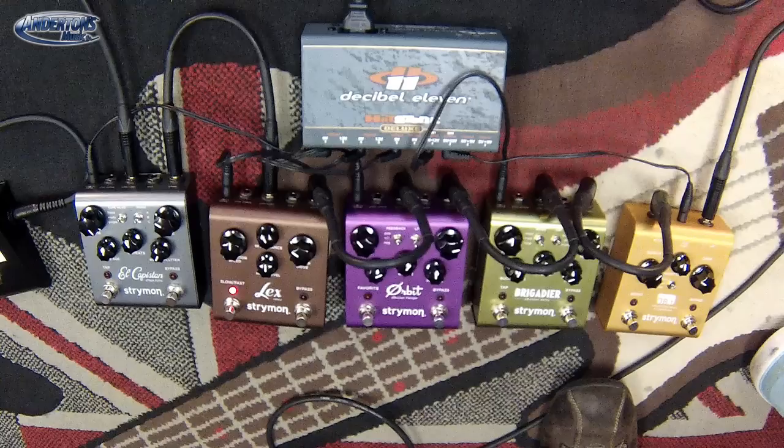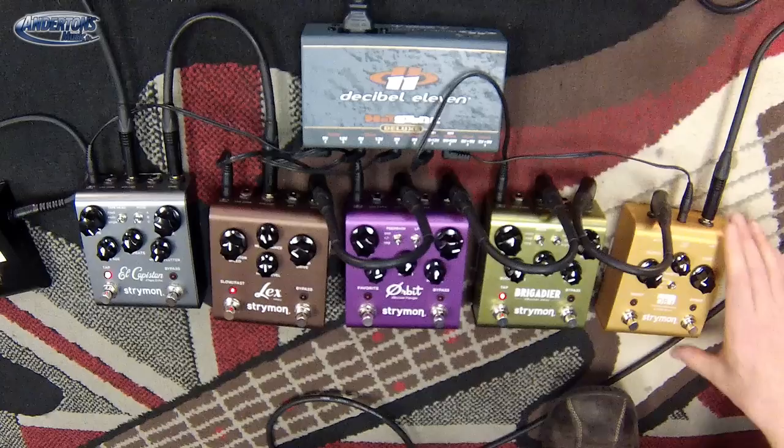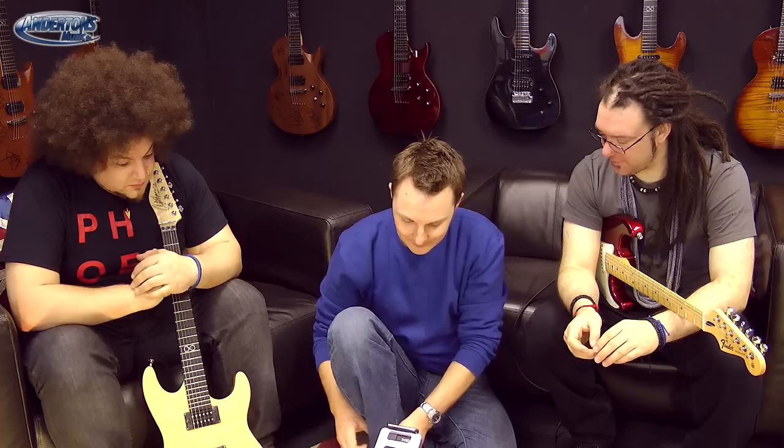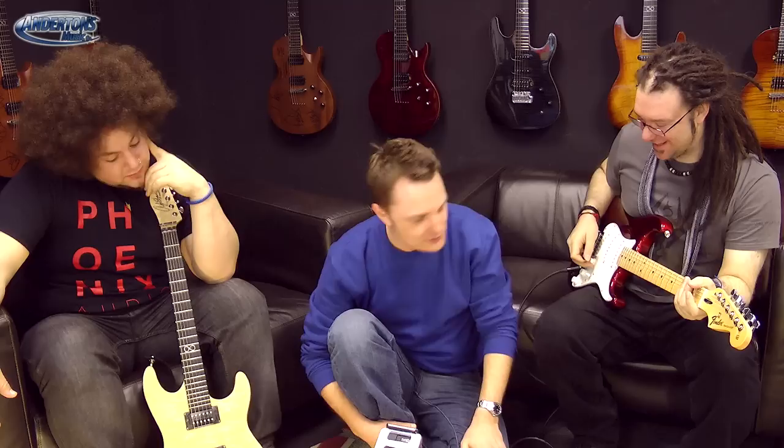Over here we've got this rusty orange pedal — this is called the Strymon Obi-Wan, it's a compressor. I'm plugged in — that's a Fender Hot Rod Deluxe sound you're hearing now.